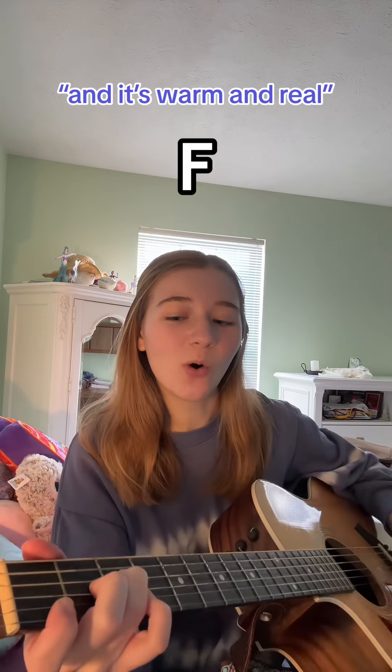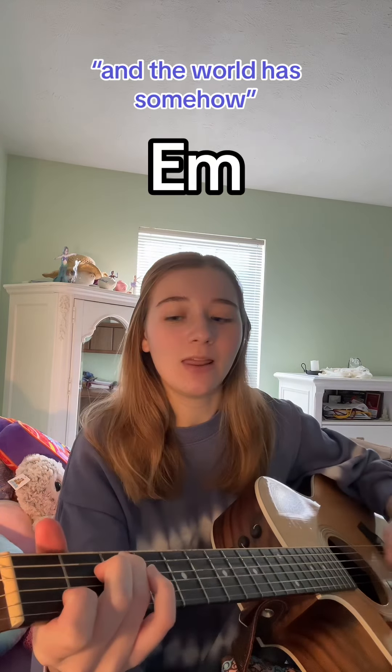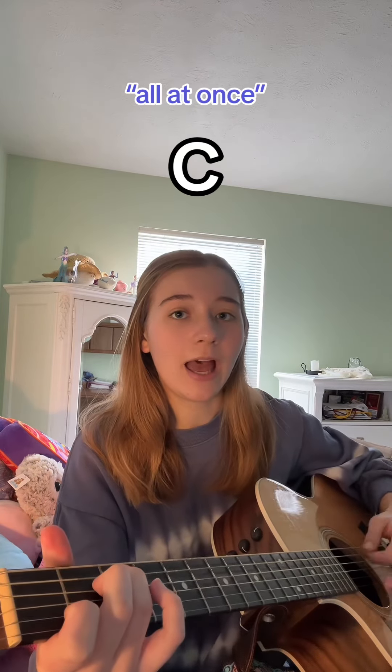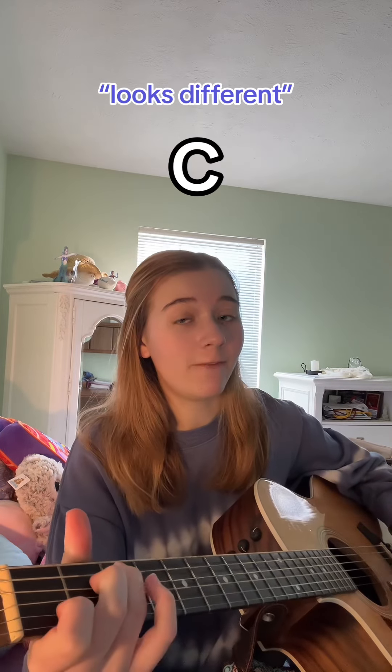And it's warm and real [F] and bright, [C]. And the world has somehow [E minor] shifted, [F]. All at once, [C]. Everything [G] looks different, [C].